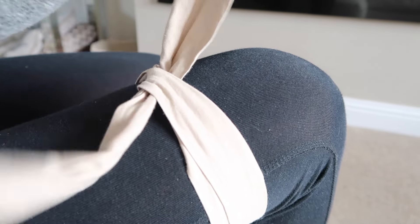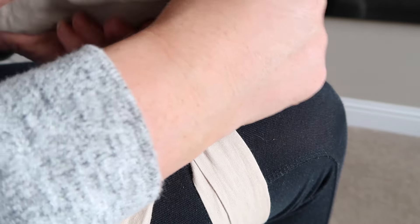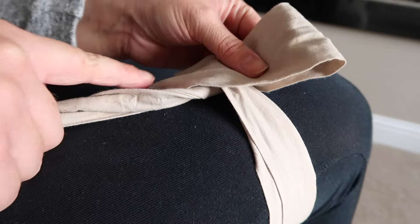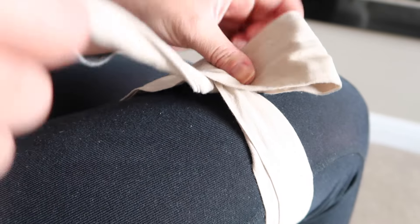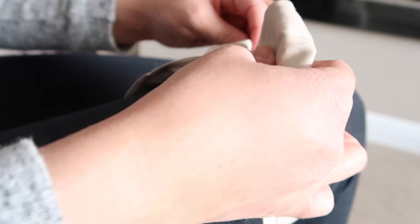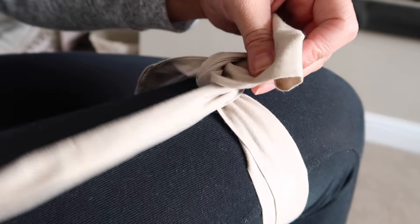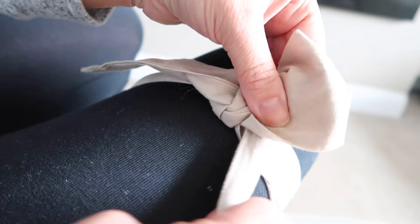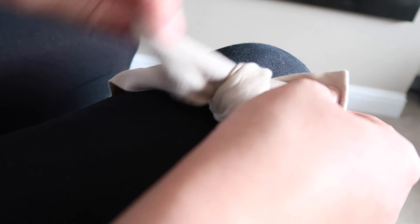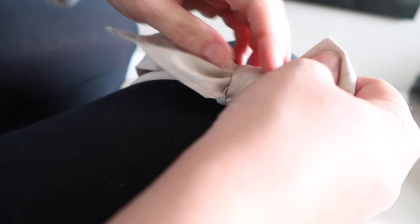Then once that's tied, you take the shorter part which is this one here and just loop it, just as if you're tying shoelaces. So once you've looped that, you want to take this longer piece here and cross it over the front, like that. Loop it around. At the moment it should look like this. This long part here we want to thread back through.